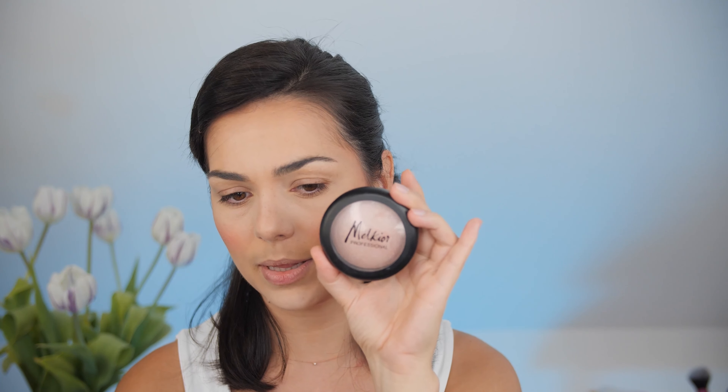Time for highlighter! One of my favorite highlighters is this one from Melchior Professional — it's very shiny. I take it and blend it into my blush.